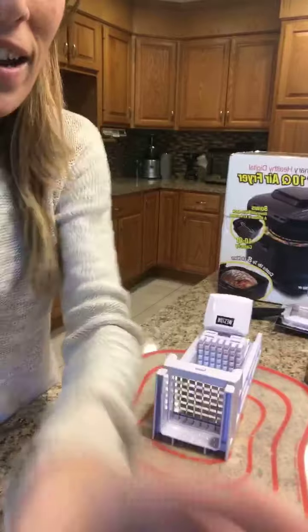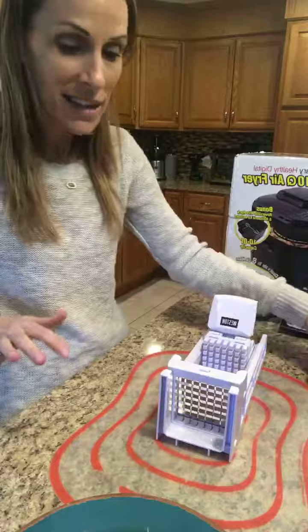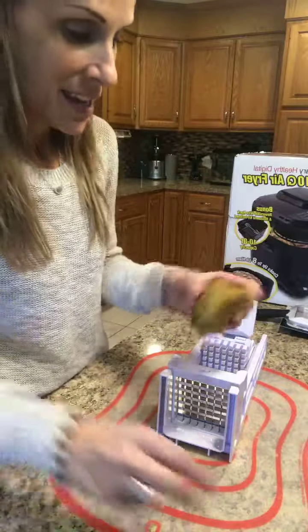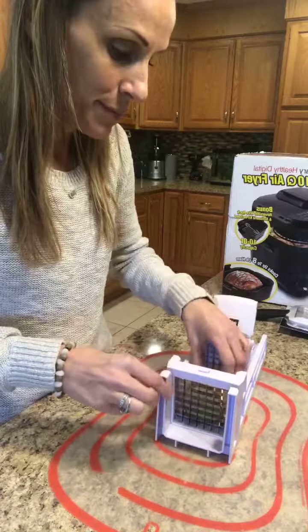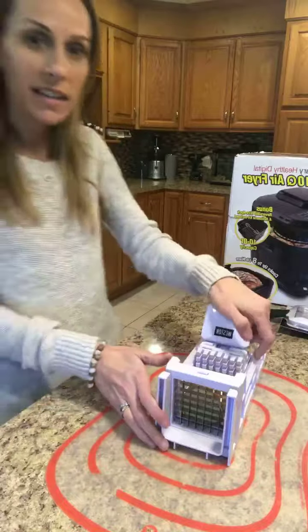Friends, you gotta see how easy this is, it's so silly. For those that have been making fries, whether in your oven or however you've been making them in the past — look at this, you ready? You put your potato in — I already cleaned it — and you put this here like so.